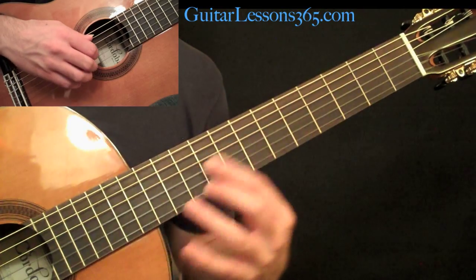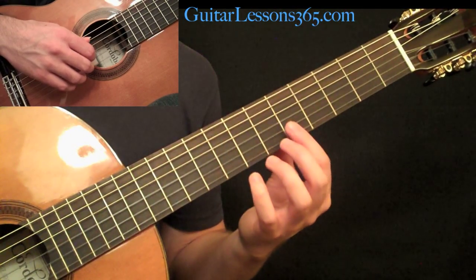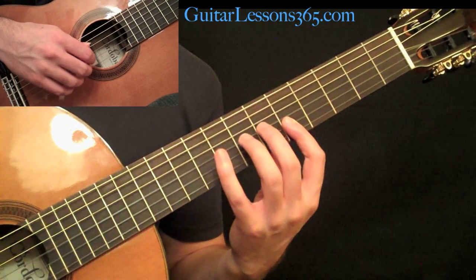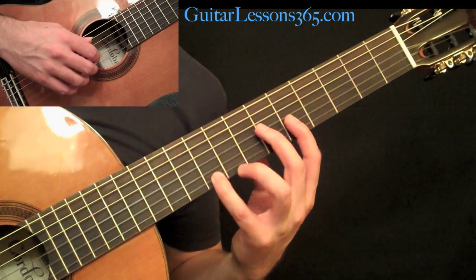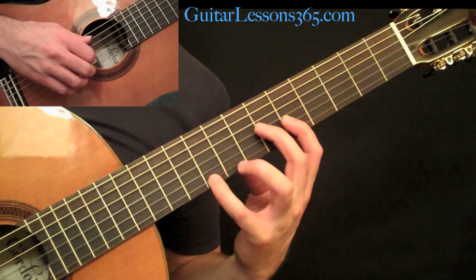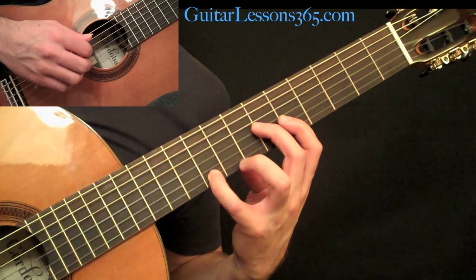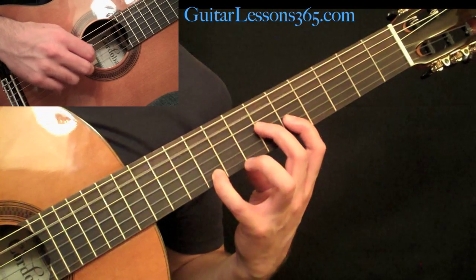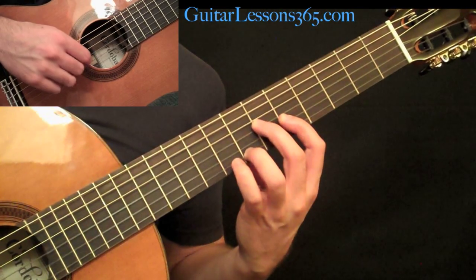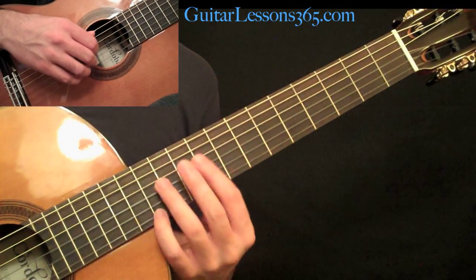Then we come to the A chord — this is a pretty big stretch. You can do the fifth string at the fifth fret, then play the sixth fret on the G string. While doing that, reach up and grab the ninth fret with your pinky — you may need to bring your thumb down some to make that reach. The open A string is the bass note. The melody is going to be nine, seven, five — the five is already taken care of from the bar.